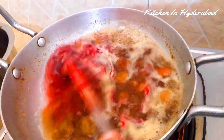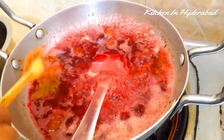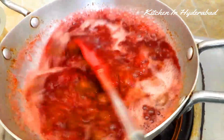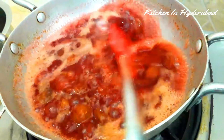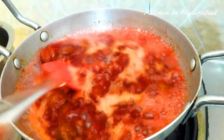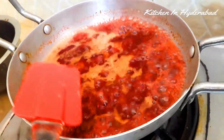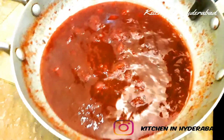Mix it rightfully. Add a little oil. I am going to put it in 5 minutes, then put it in 4 minutes.